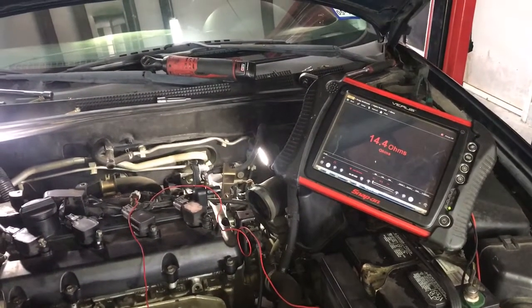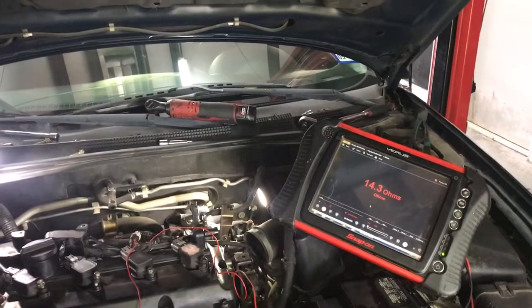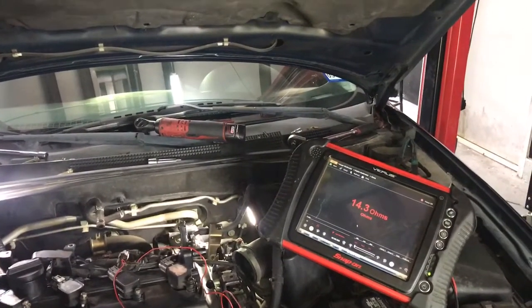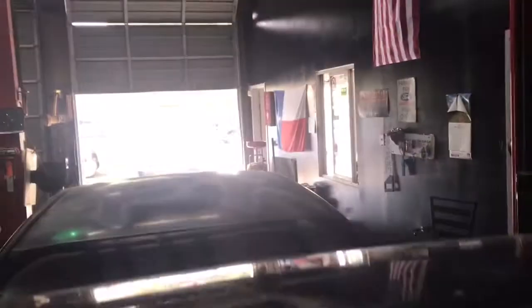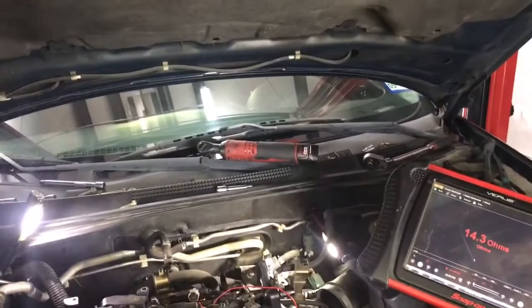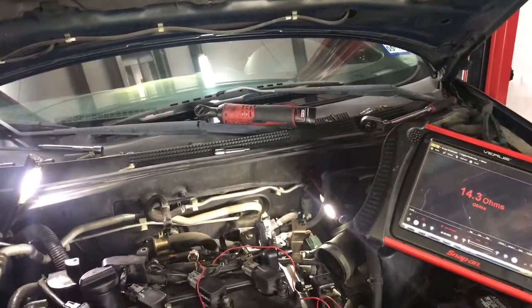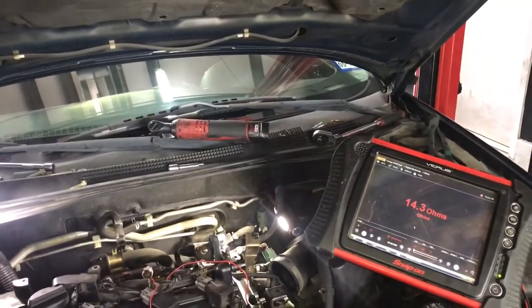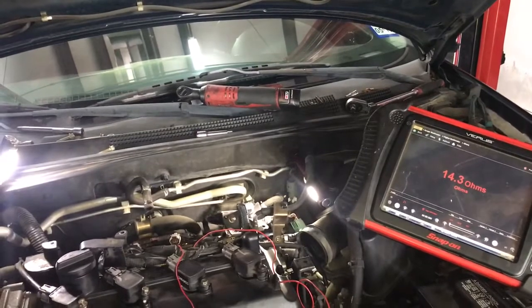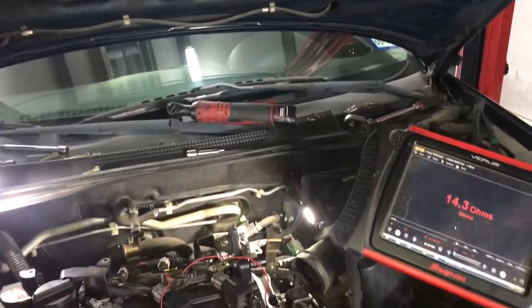Hey, how's everyone doing? This is Oz with Oz Mechanics. Today is May 18th and, as you can hear in the background, I'm playing Chris Cornell today because I woke up to some bad news — the great Chris Cornell passed away. Just want to bring that up; one of my idols, I love his music. But let's get to automotive today.